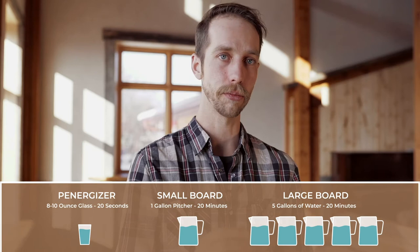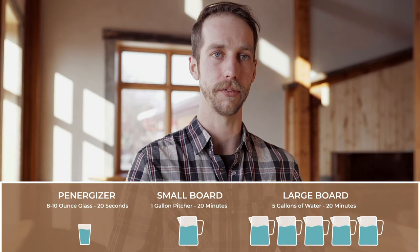The boards can be used in your fridge. You can put your pitcher of water on top of the board, and the field also comes out of the bottom of the board and can treat vegetables in the crispers below.